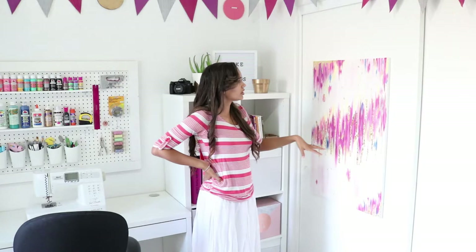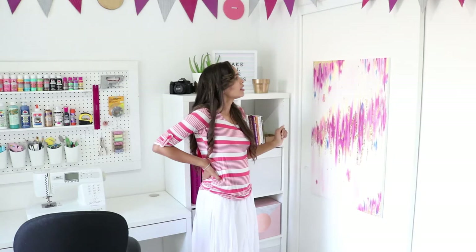This project was a part of my office and craft room tour, which you can also see on YouTube. If you click the link in the description below you'll be able to see it. Thanks for watching.